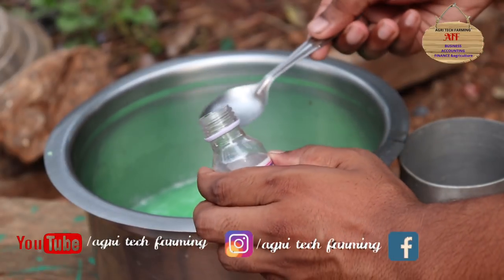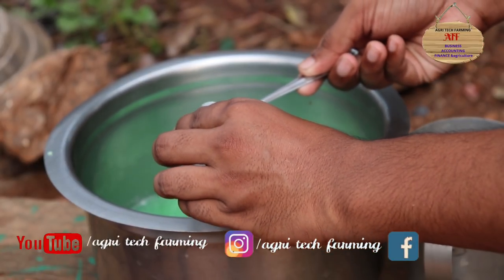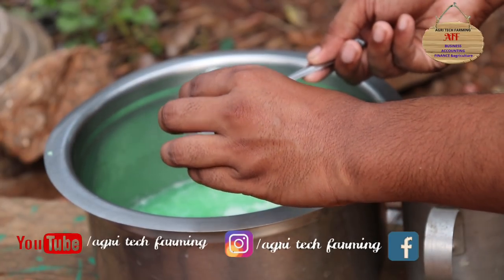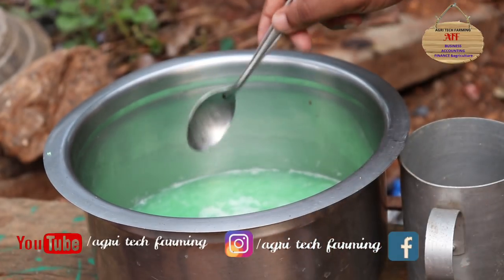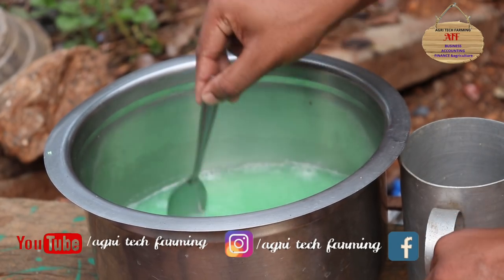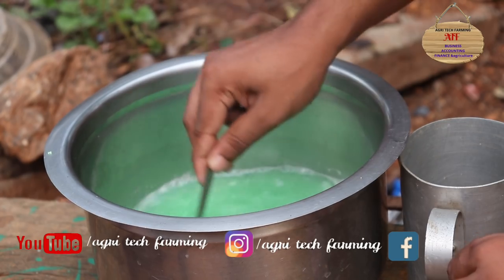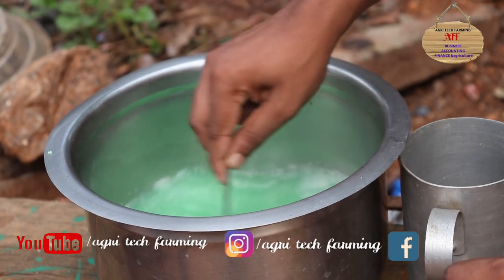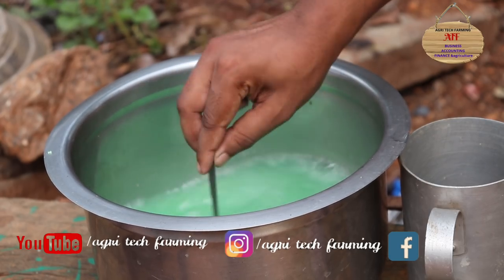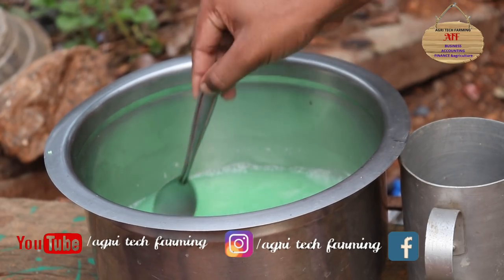If you like the oil, you can use glycerin. You can use 2 to 10 ml of glycerin. You can use a spoon or a tablespoon of glycerin.